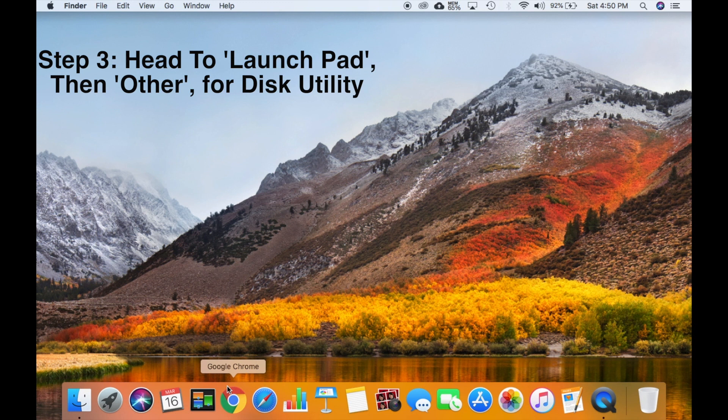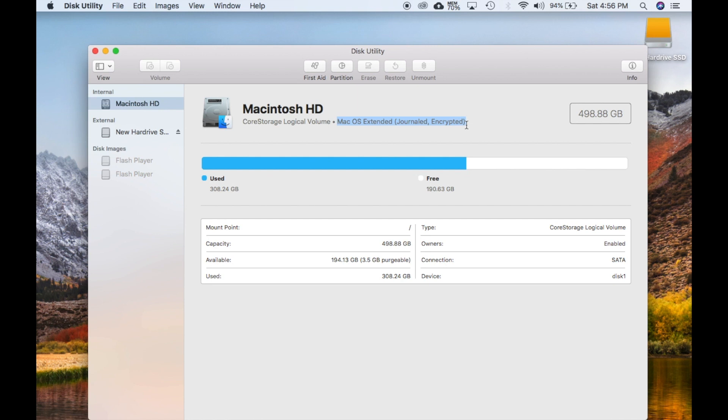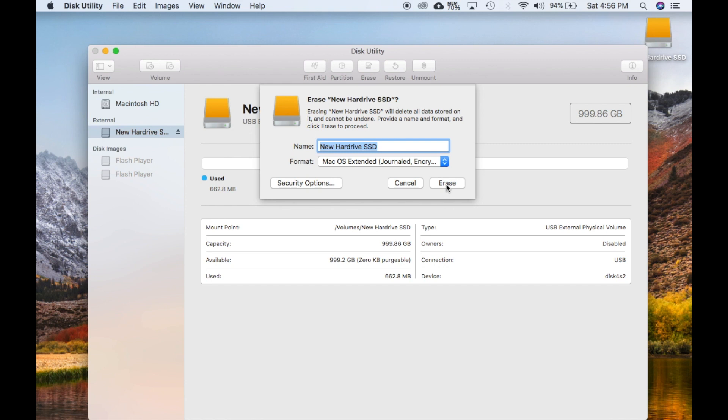Step 3: Once everything is connected, head to Launchpad and then Other for Disk Utility. Step 4: You'll be formatting your SSD. Make sure your drive is formatted to the standard hard drive you have on your computer now. Mine is Mac OS Extended, Journaled, and Encrypted.